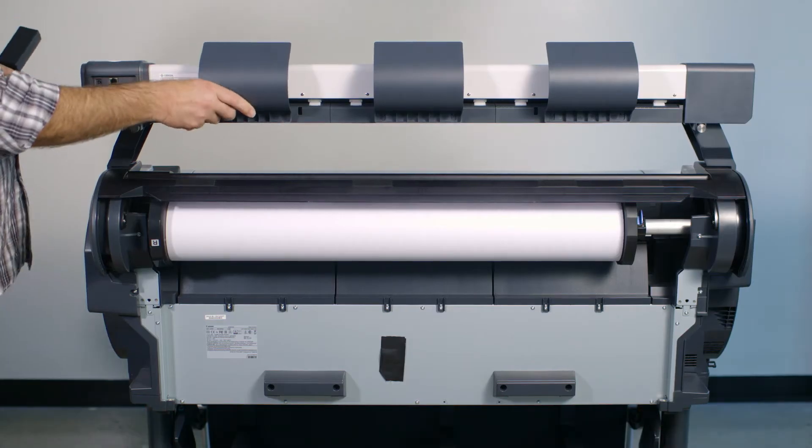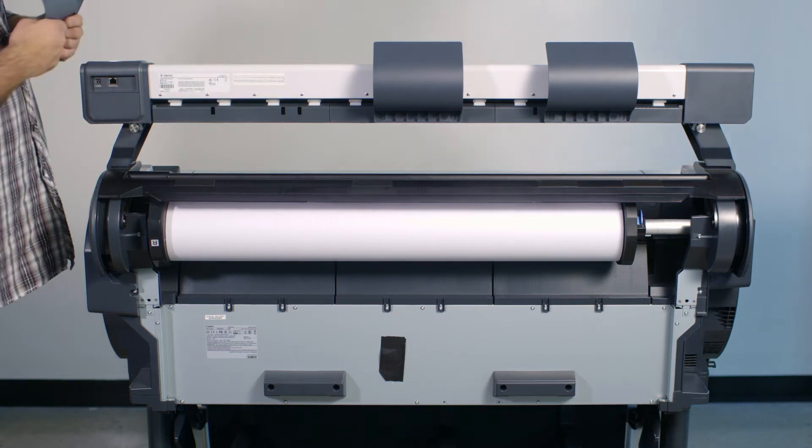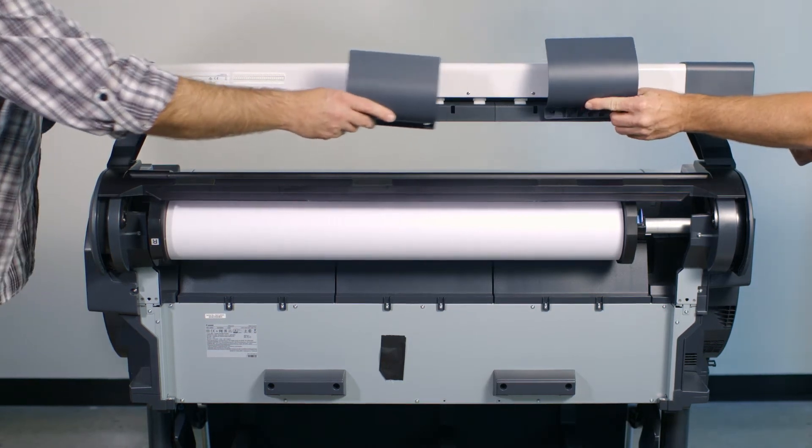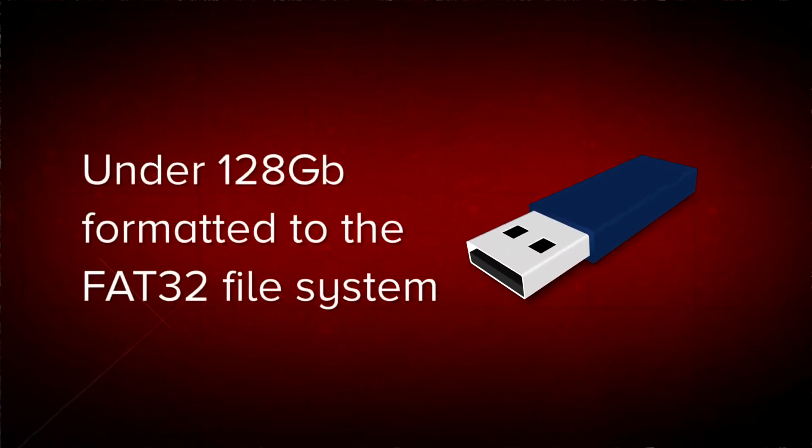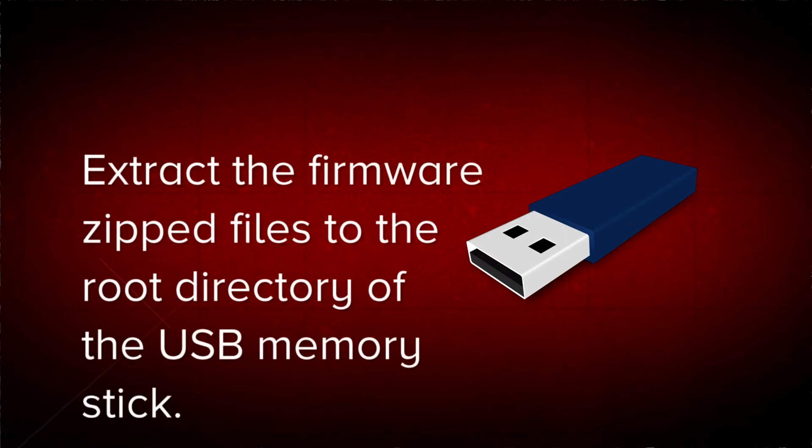Before proceeding further, go to the back of the scanner and remove the return guides. From the Canon website, download the new scanner firmware. You will need a USB memory stick with the following specifications. The new firmware needs to be extracted onto the root directory of the USB memory stick.